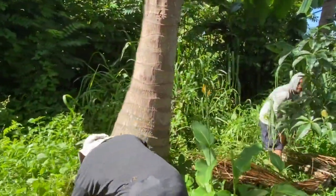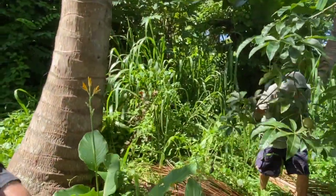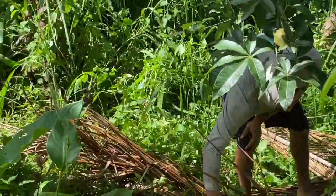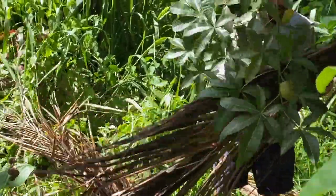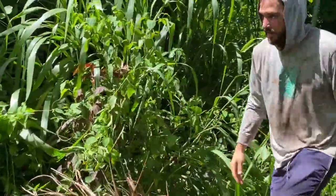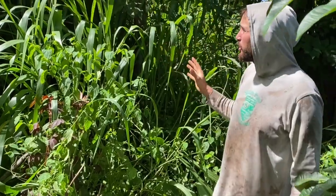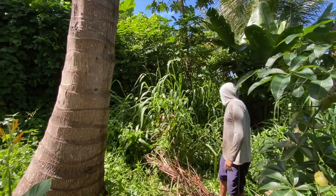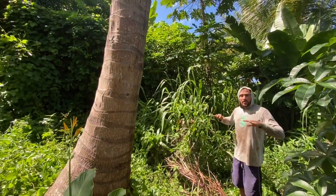Wow, it's way more grown over than I thought. We've had pretty good success building soil in this area in the past, but as you can see everything's growing into this orchard — all these nasty vines and stuff.